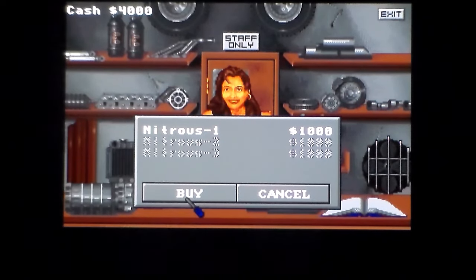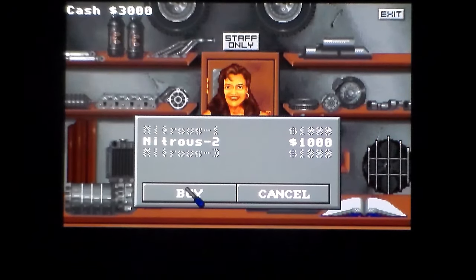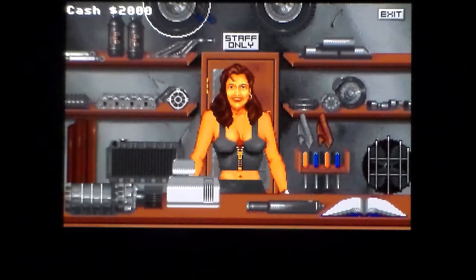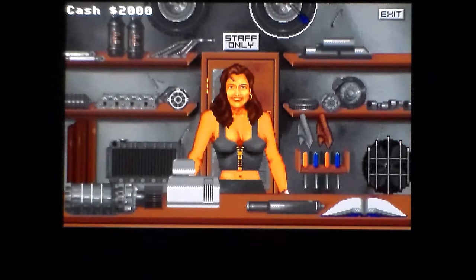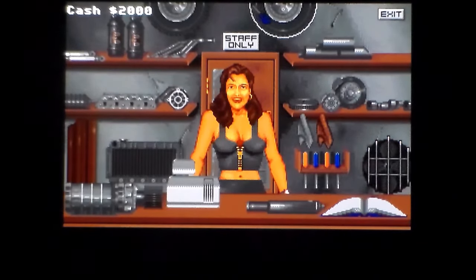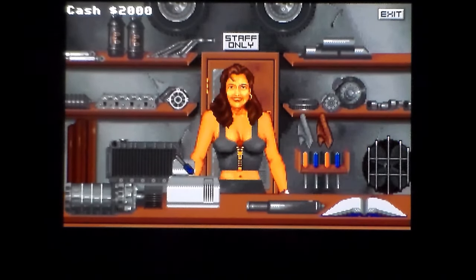Nitrous 1, Nitrous 2 - that's what our fire button would do. I don't know what any of this does. I can't afford most of it because it's greyed out. I've just got my nitrous. That is horrific - absolutely horrific. But at least you've got aircon.